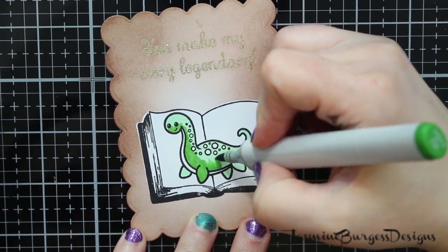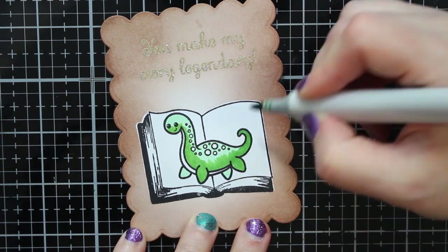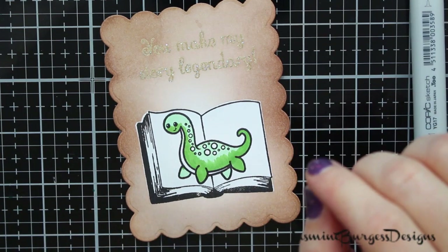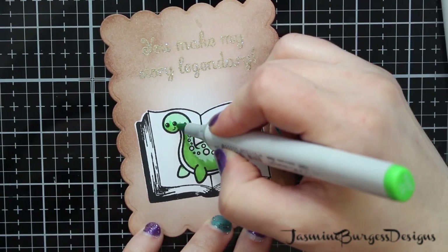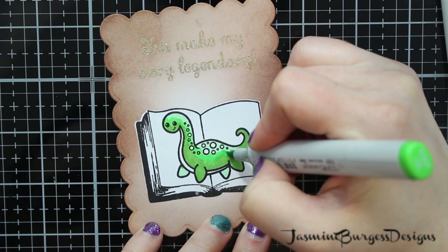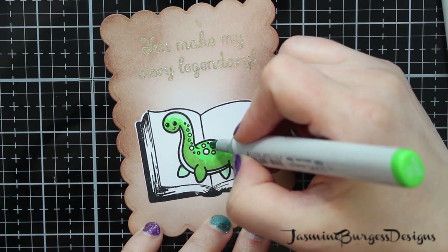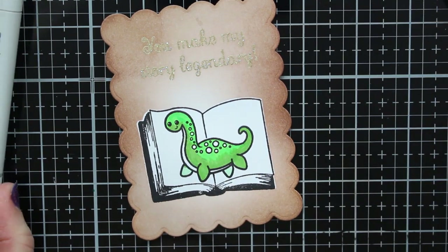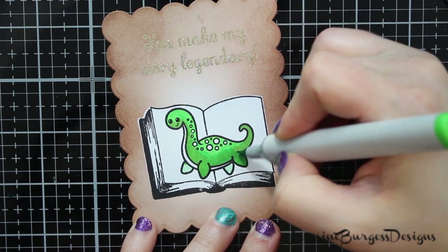If you don't have the exact markers I have, don't worry about it — just use whatever you like in terms of coloring a monster. It's a legendary monster, so you really could do any kind of color you wanted, but I went with the greens and blues. And if you have two colors that don't want to blend, you can always use the tip-to-tip method: take the lighter color marker and just touch it lightly up to the tip of the dark color marker, then color. It will give you a blend between the two shades.